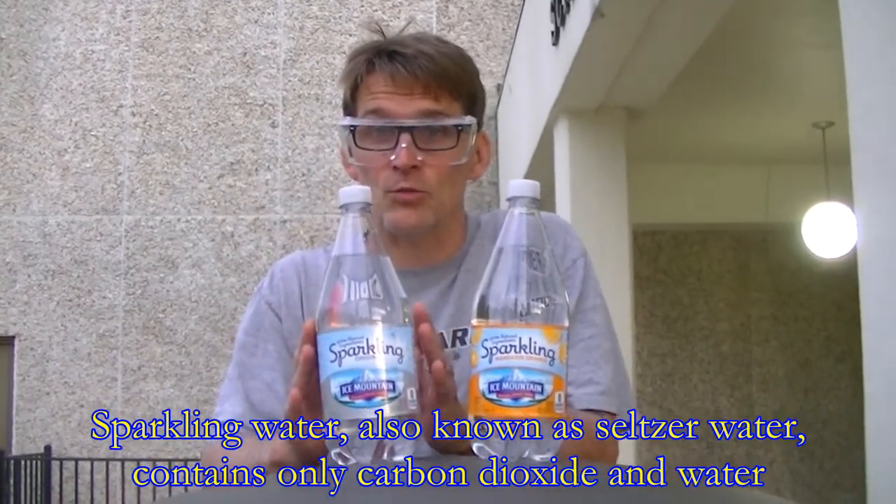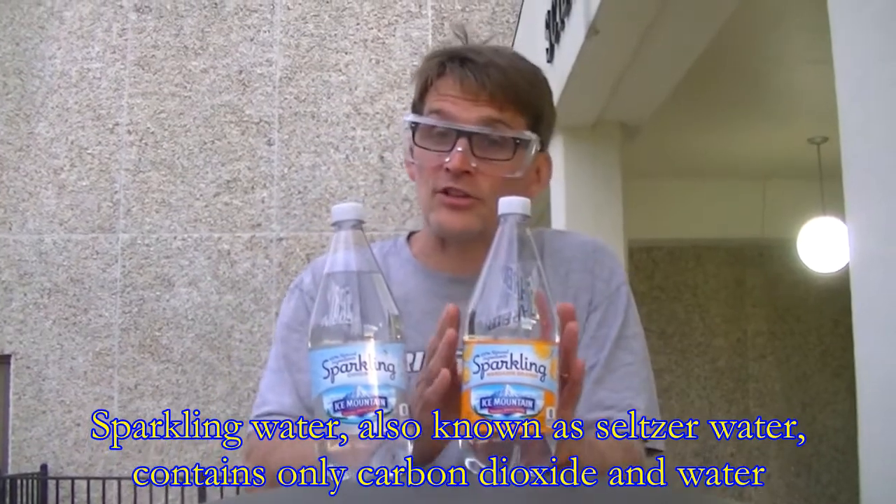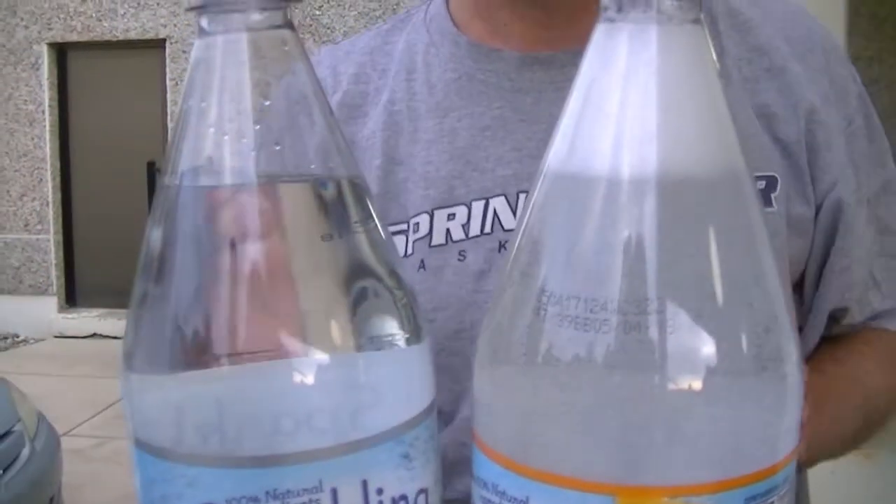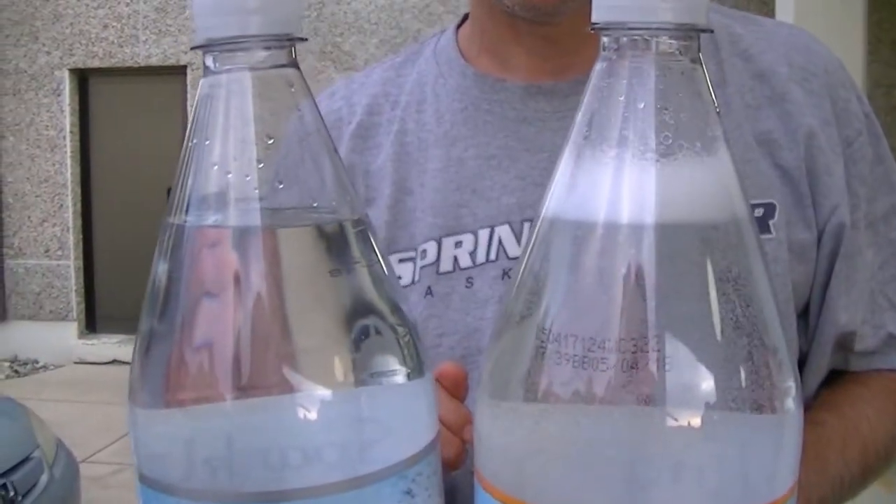Here's a fun experiment you can try to help you understand how the Diet Coke and Mentos experiment works. In this bottle is sparkling water, which just has carbon dioxide dissolved in water. This is flavored seltzer water — there's other stuff dissolved in the water to give it the flavor. I'm going to shake both these up and let's see what happens. Wow, that's a pretty big difference. Now which one do you think will go higher if we put Mentos into them?